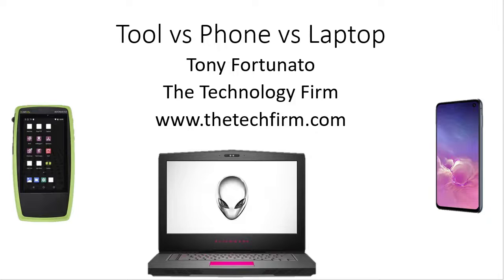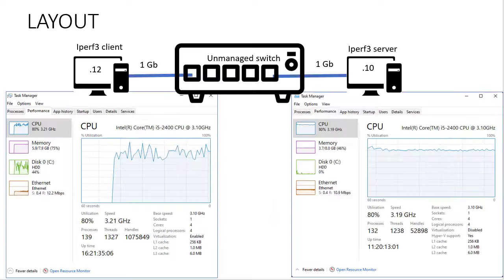So in this case we've got a phone, Samsung Galaxy S10e. We've got a laptop, it's an Alienware. And we've got a NetAlly AirCheck G3. You can do this with obviously anything — this is just what I chose. Just pay attention to methodology. Don't get caught up on why'd you use a laptop, why'd you use that phone, what about Apple — don't worry about that.